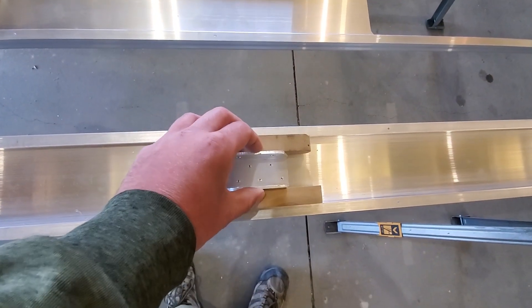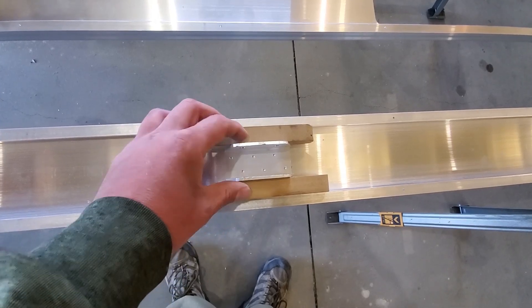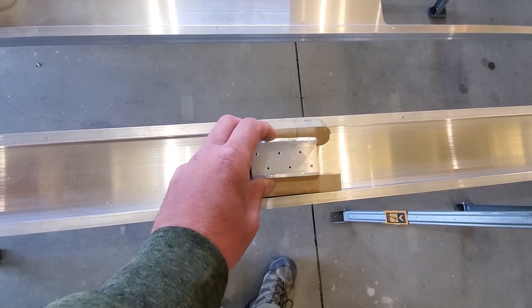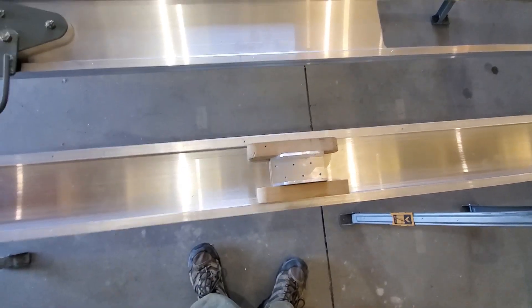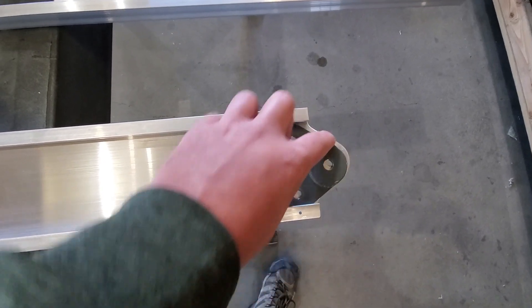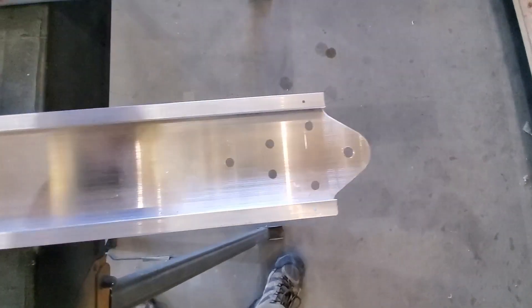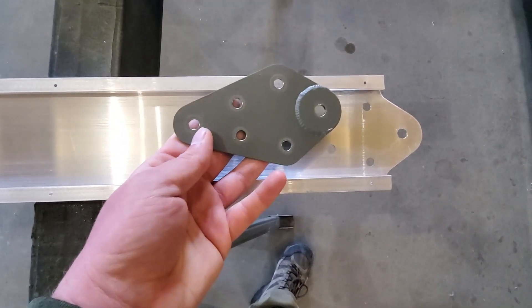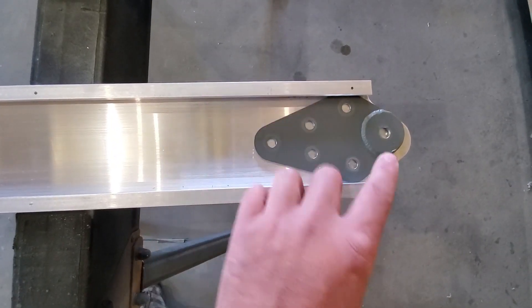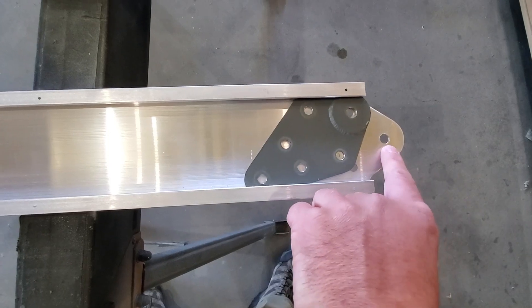Another thing you could start doing now is locating your drag truss bracketry on your wing spar. Of course, everything on the blueprints is measured from the wing root bolt, which is this one here. You can see he's started to match drill this here too, so everything is measured from this hole here.